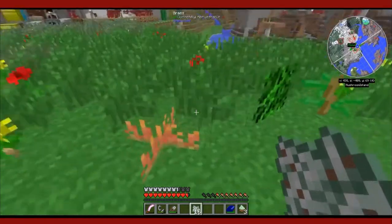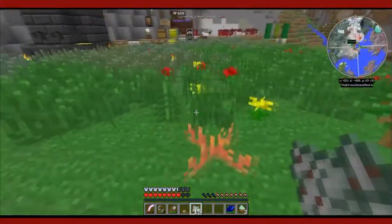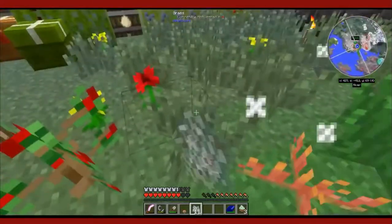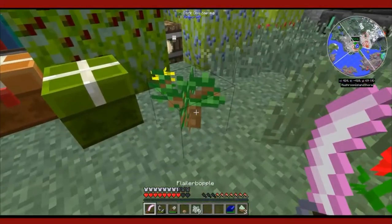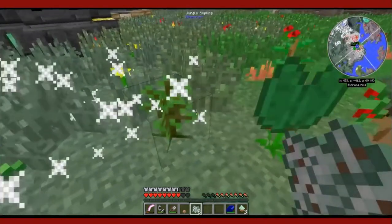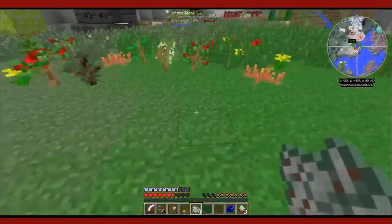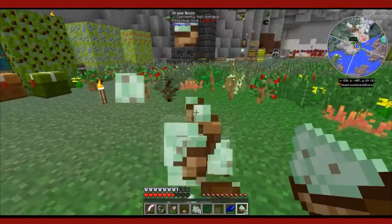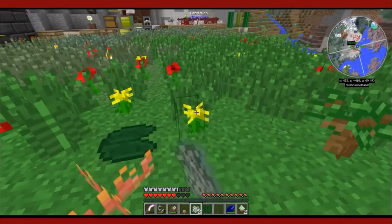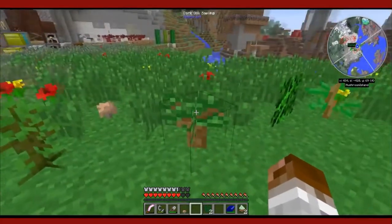We've got another alder sapling, some more Spanish moss. Something to note about the ember moss is you can catch fire if you walk into it. A good way to grow more ember moss is to just let it spread — it spreads naturally. You can also get a lot of vanilla things like oak saplings, lily pads, stuff like that. And we are out of Mutandis.